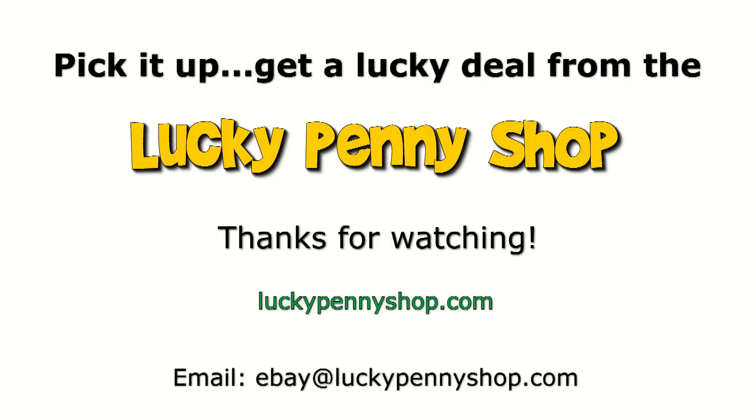Later. Thanks for watching our product video and always remember, if you see a Lucky Penny, pick it up.